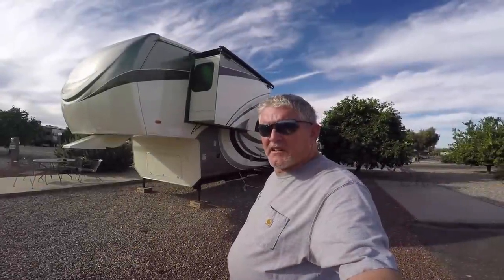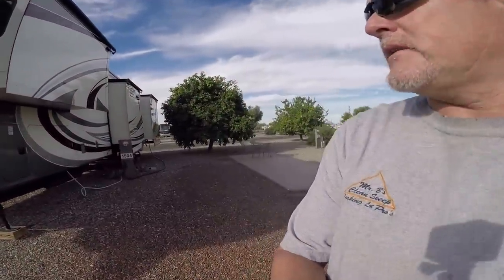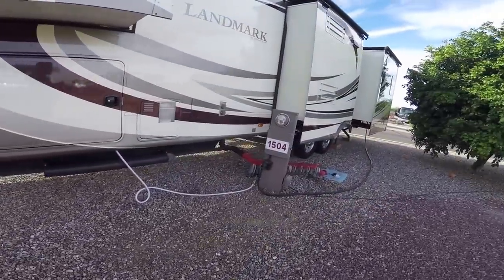This is how I do it — doesn't mean this is the right way to do it, but this is how I do it with a lot of suggestions from the manufacturer. So first thing I do is I walk around the rig, and as you can see I've got blocks under all of my stabilizers.